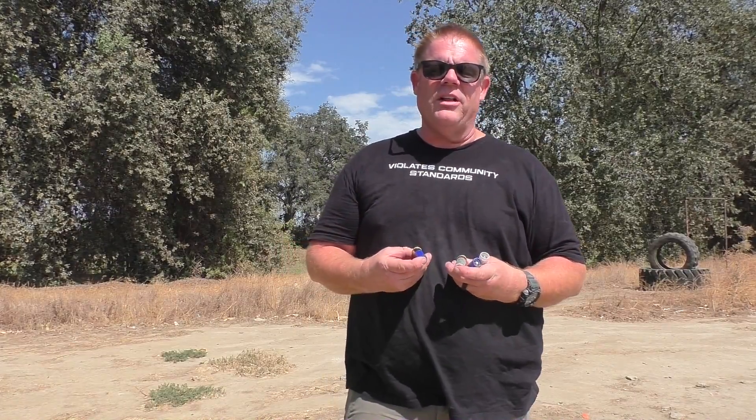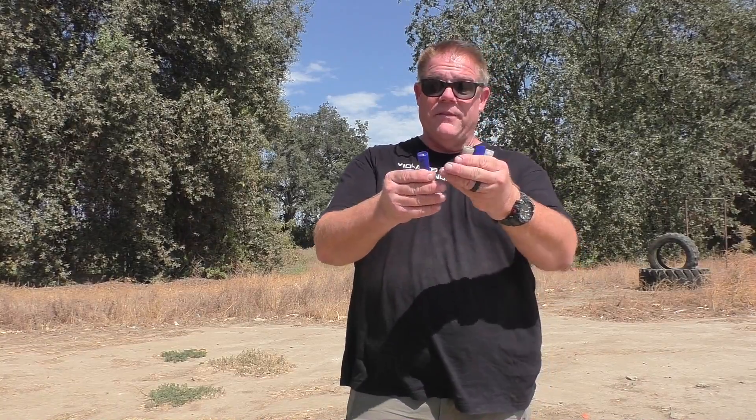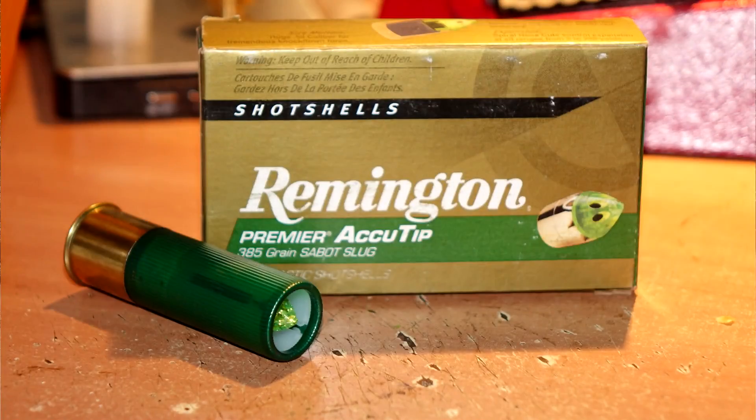Welcome back — a half later, folks, to part two of the Brenneke Super Sabos. Last week we showed you these shot in 92-degree heat; they didn't perform very well. Jeff rebuilt these using different powders. Instead of testing in cooler conditions, he decided to wait for hotter conditions — today is 106 degrees. We're going to see how these perform with their rebuilt parts out of a rifled barrel, chronograph them, and then compare against a standard American slug.